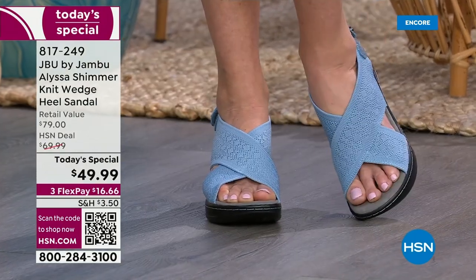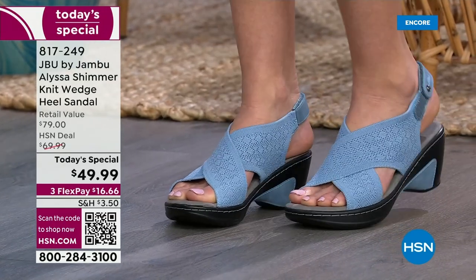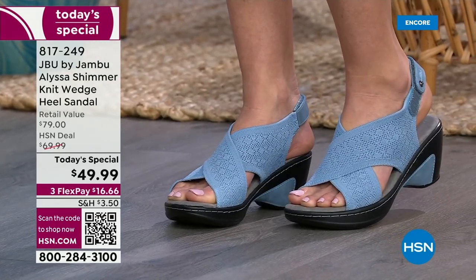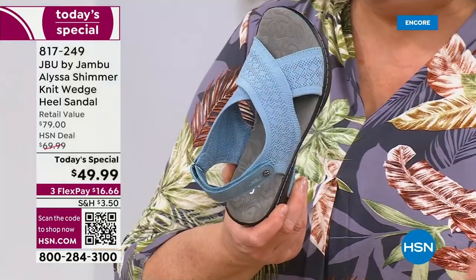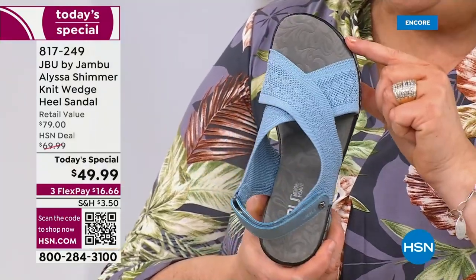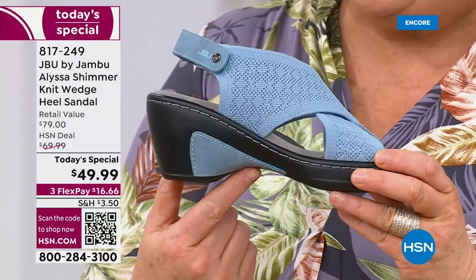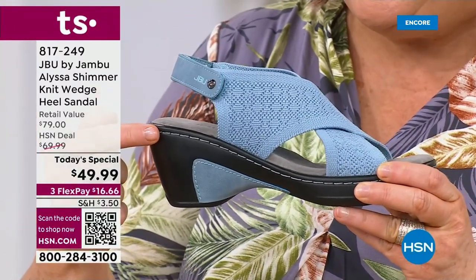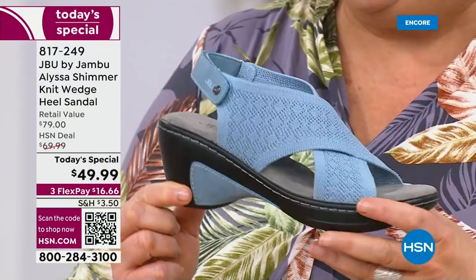The denim is something that in the Jambu brand — just if you're not familiar with Jambu — we are a nationwide company. It's our 13th year. It's a family owned business out of New York. We have a lot of our women designers who really put their thoughts and ideas in, because our DNA of the brand is fit, function, and really to bring you that comfort. And that's what the Alyssa delivers. Even to have this inset, to have the matching stitching throughout, brings all of the fashion and great colors into play.